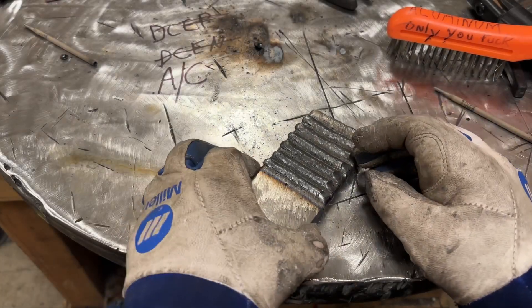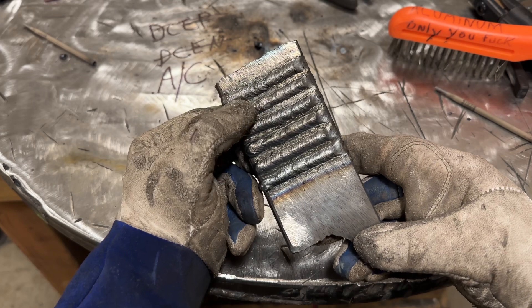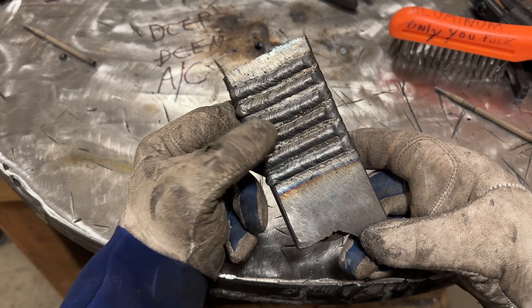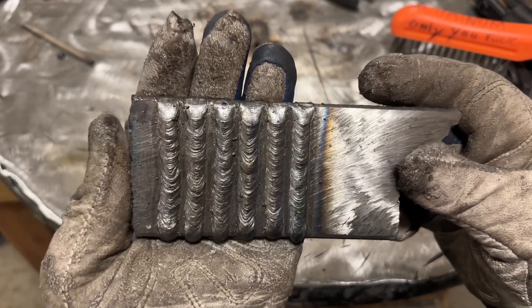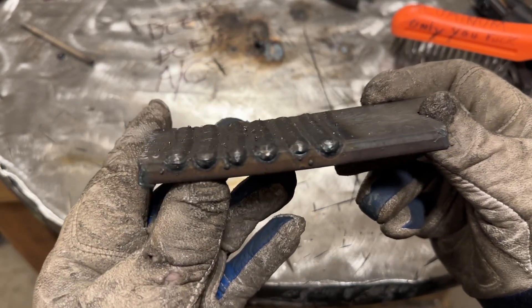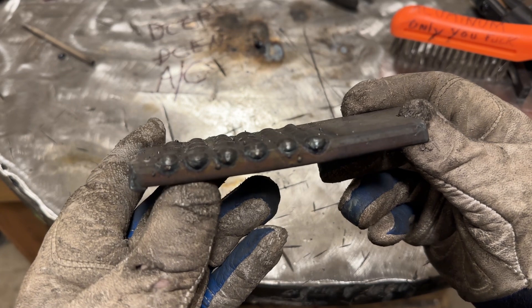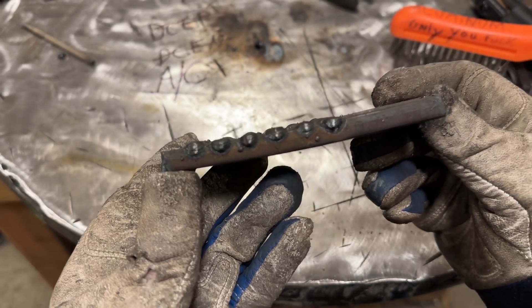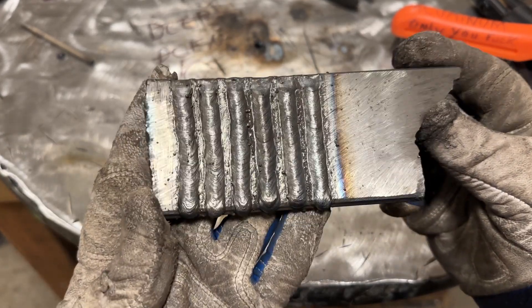Before I go and cut this, I thought we should take a look at it, at least on face value. I ran DCEP for two passes, DCEN - I ran out the first rod and then switched to another rod for the second pass - and then the last two on AC. If we look at them, they look very similar. I would say the AC rod is actually probably the smoothest. It's basically 100% equal in height and width. The other ones overall are as well, though who knows, maybe it's just operator - maybe I was a little bit smoother after four beads of practice.